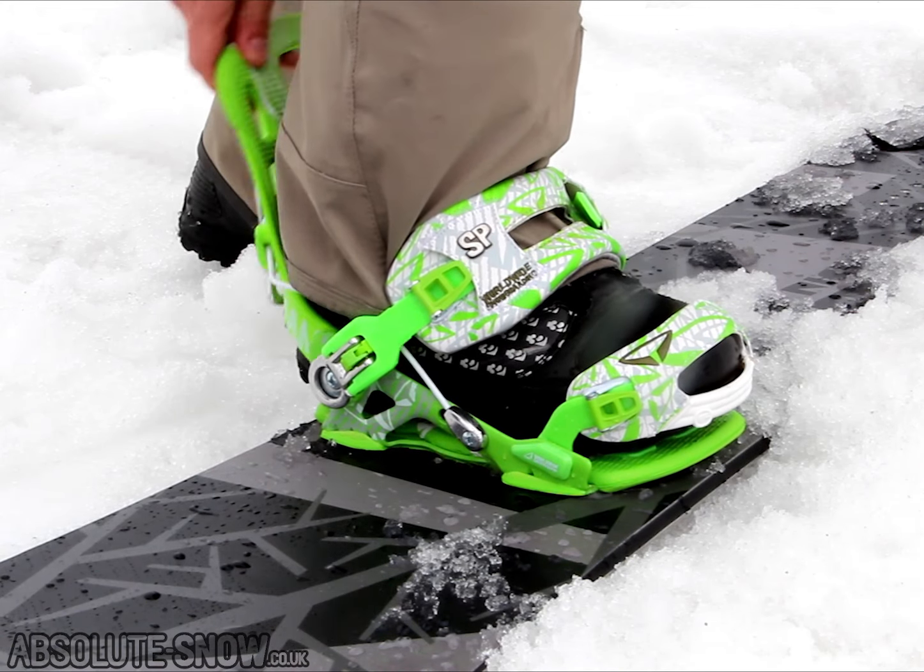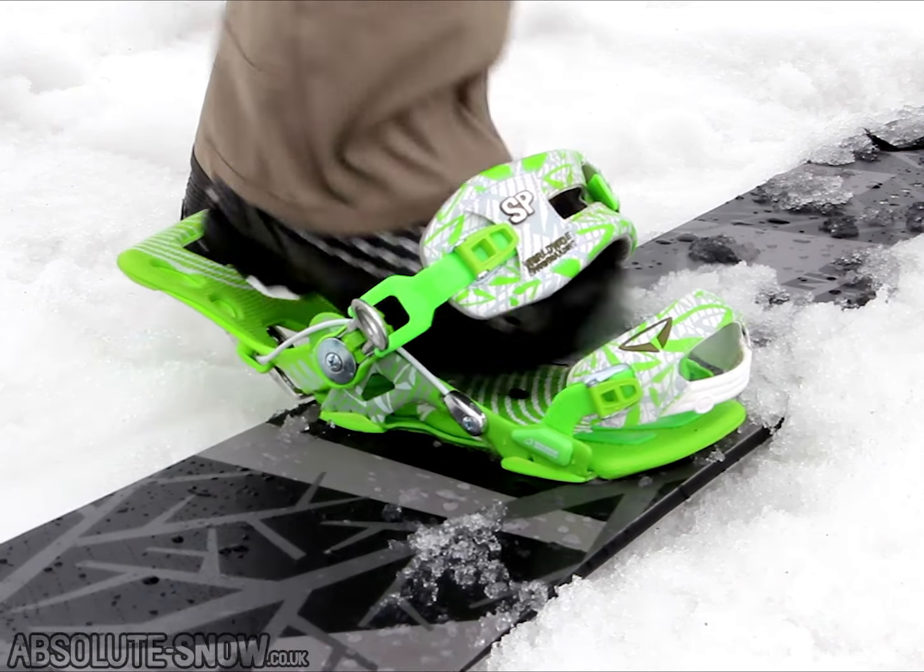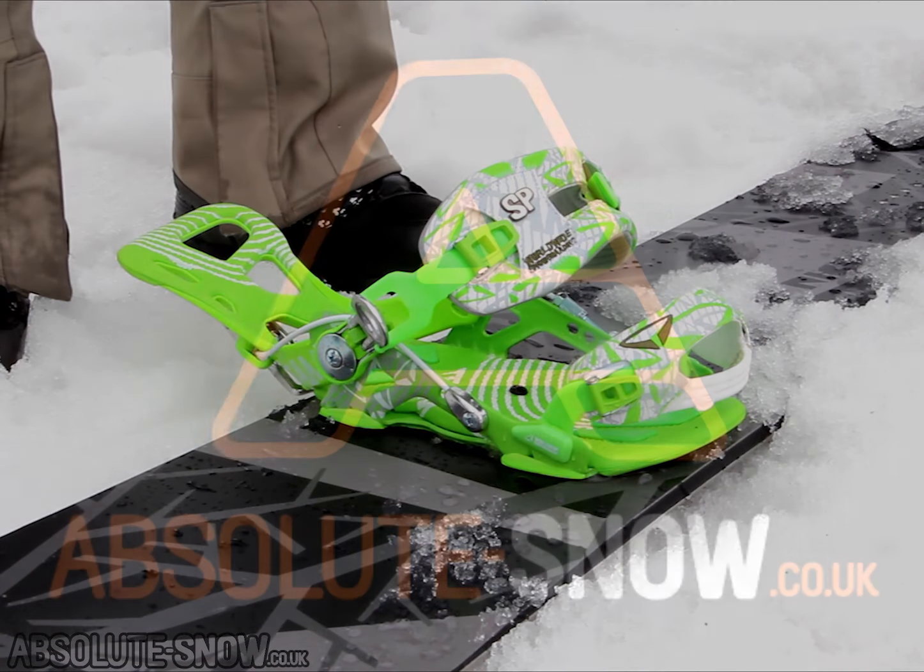Step two: unclip, pops itself, and you step out. It's that easy — SP Fast Tech.